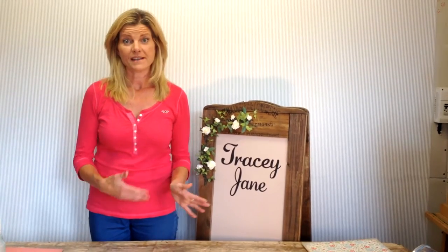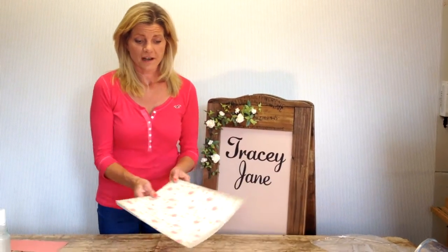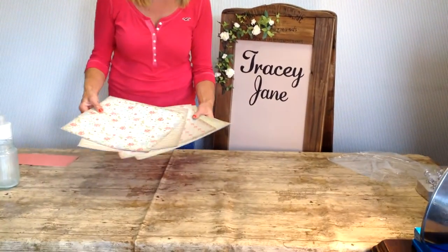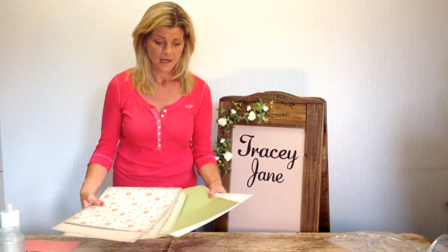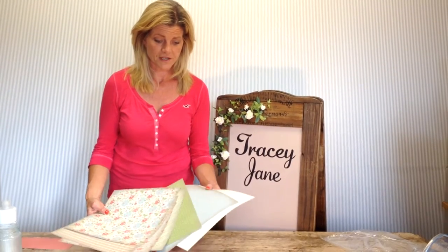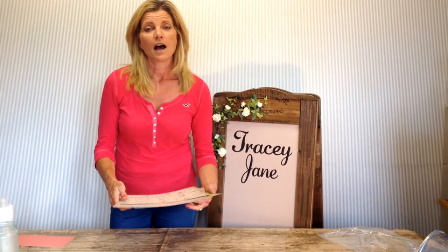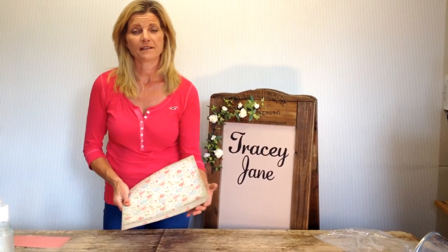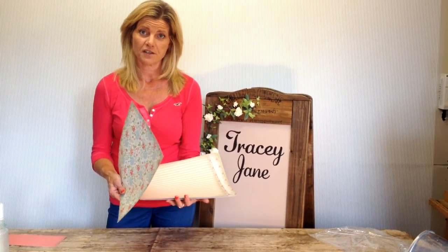There are lots of different things that you can use for decoupaging, which is basically the art of sticking something on. You can use cardstock, which is lots of different lovely cards that you can buy in packs from local craft shops or online, and they usually come with lots of different lovely patterns. This is the pack I've got today. You can also use newspaper, magazines, comics, wallpaper, napkins — there's all sorts of things. Depending on what you're using, the method will be slightly different, but today I'm going to show you how to use cardstock.